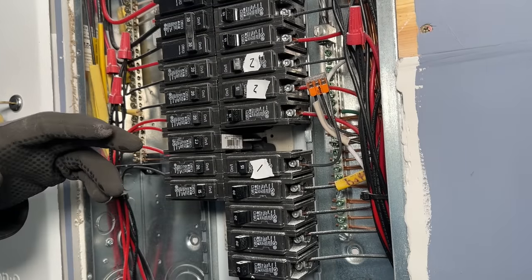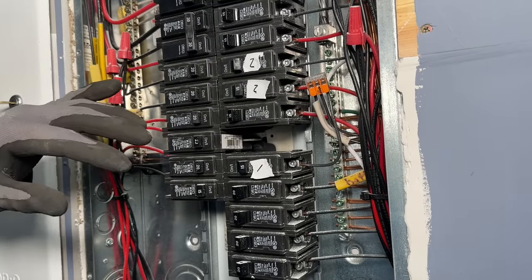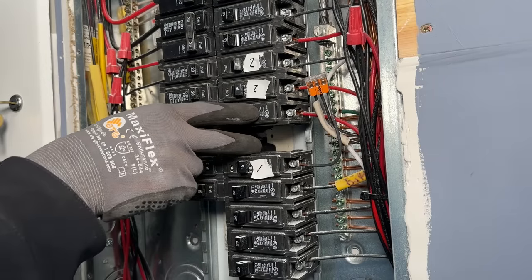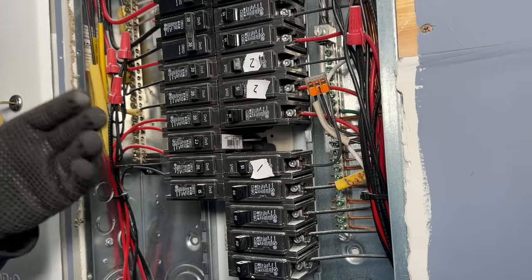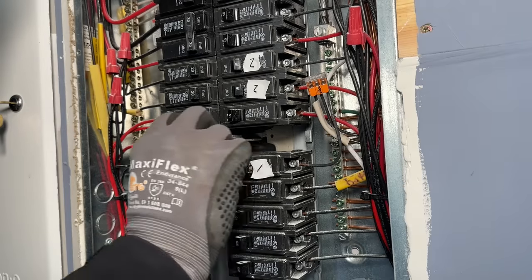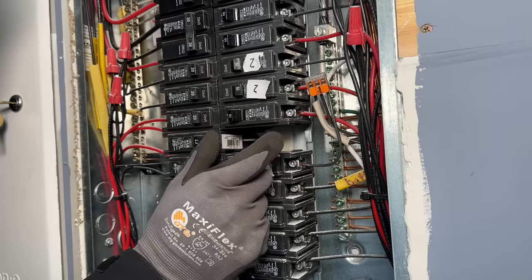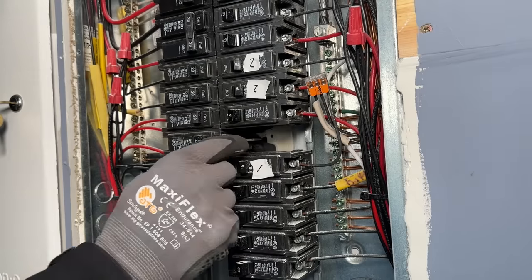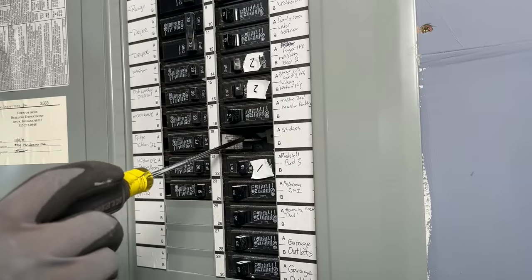If you're adding a 240-volt double-pole breaker, you might need to reshuffle the deck once your circuit combinations are complete to get two spaces side by side. Make sure you update your panel labels to maintain currency. If you're keeping the space open for future use, install a panel knockout closer to protect against accidental contact with live parts.